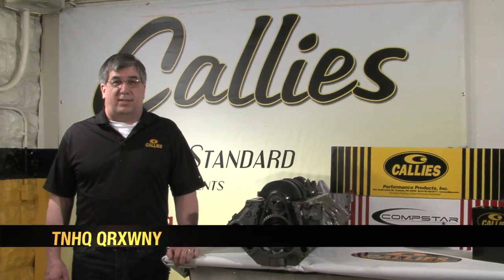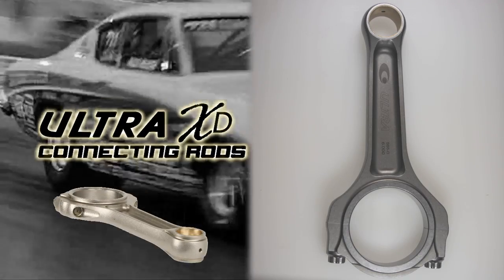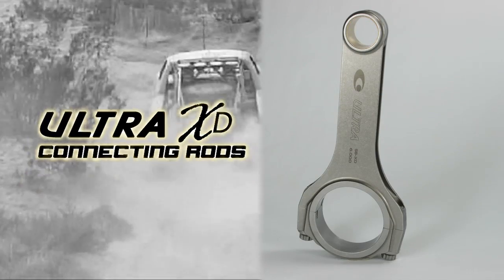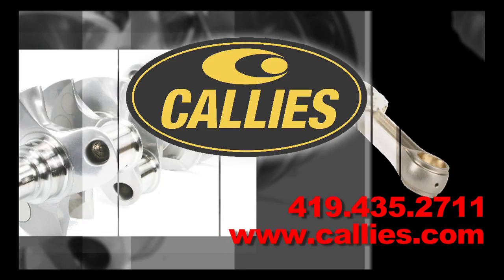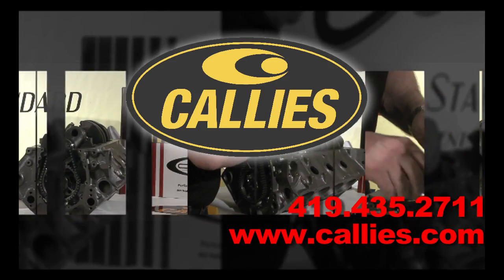As we've shown here today, the Callis Ultra XD connecting rod delivers on the promise of more connecting rod camshaft clearance than any other premium connecting rod on the market today. They're currently available in the 5.850 and 6-inch I-beam configuration, as well as the recently introduced 6-inch H-beam. For more information on any of our products, please give us a call or visit our website at callis.com.